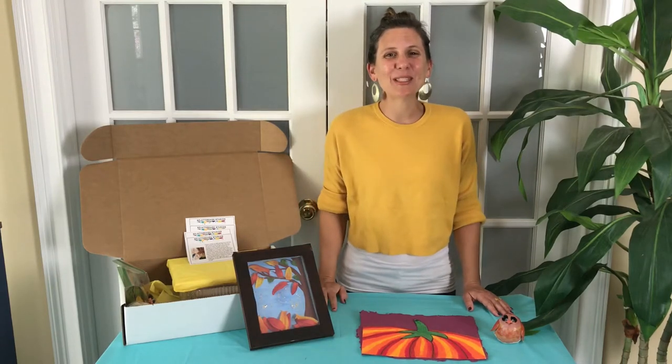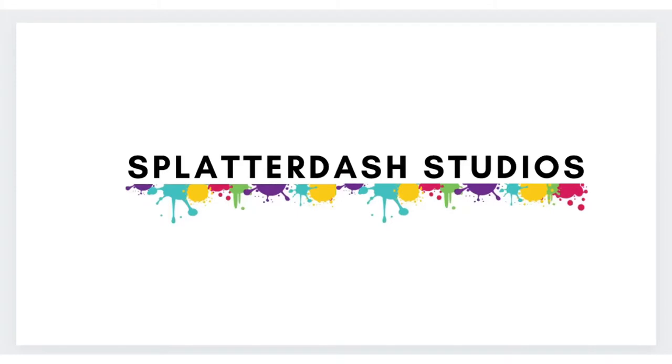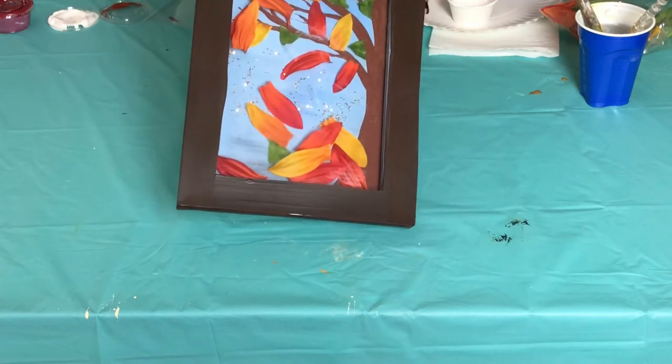Hi everybody, my name is Joanna with Spiderdash Studios and you're watching the September Fun Box small canvas autumn scene tutorial. I am so excited to do this cool shadow box with you guys today, this is so much fun.